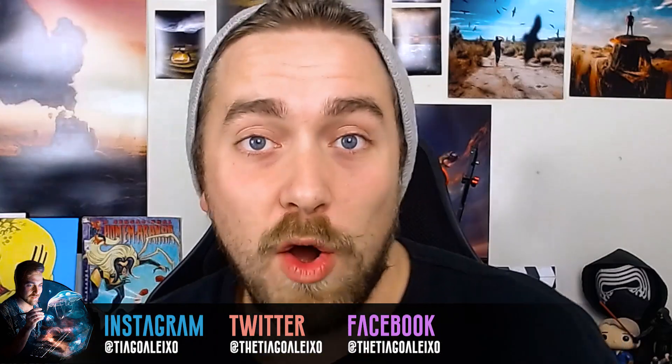Hey everyone, I have another video for you. Today, after me saying I'm going to do this every single day — no I'm not. Things happen.